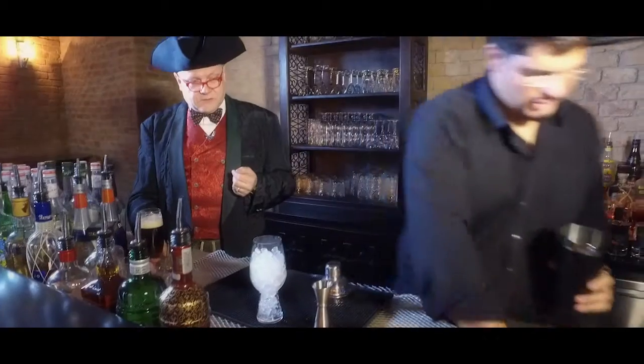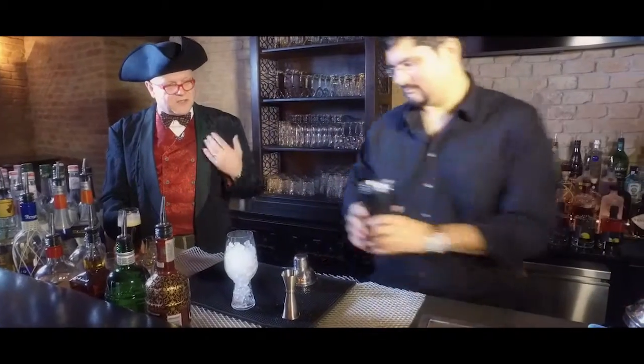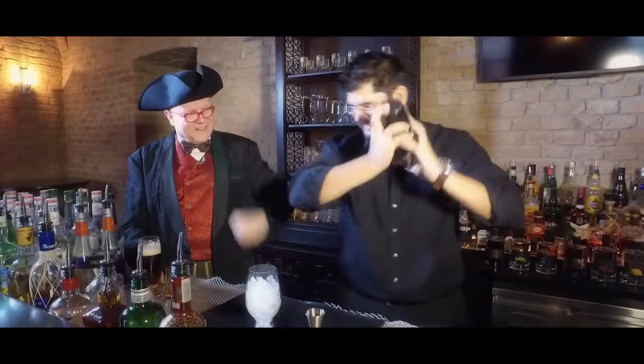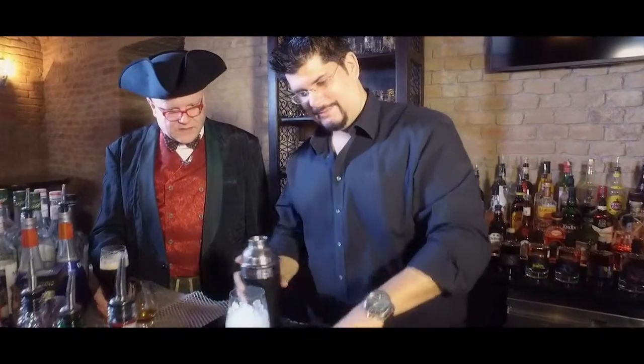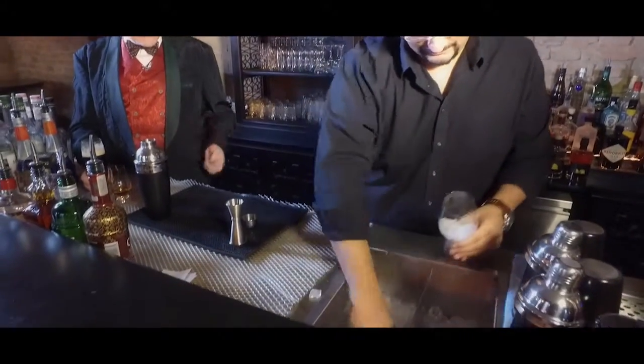Now I'll give it a check. Let me cool it down again with ice for the right temperature. Let's taste it — and then check the color. I'll replace the ice and add more crushed ice.